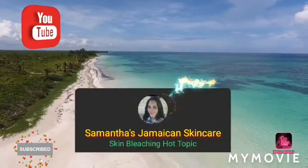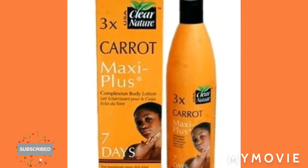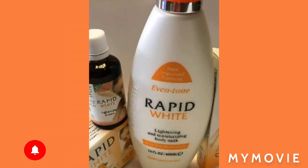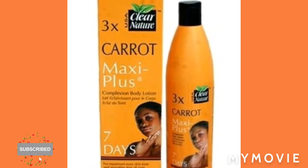First we're going to need a 3x Carat Maxi Plus Lightning Lotion — it says seven days on it, but we want this to turn up and do even more. We're going to add the Rapid White Lightning Serum. You're going to add one tube gel — that is the Metasol, the papaya, or any other tube gel you think your skin deals with, because some people's skin just doesn't agree with some gels. You can mix that with some baby oil. That's all you need.